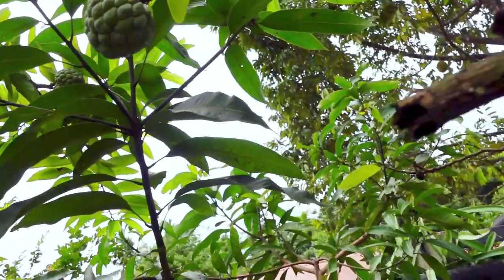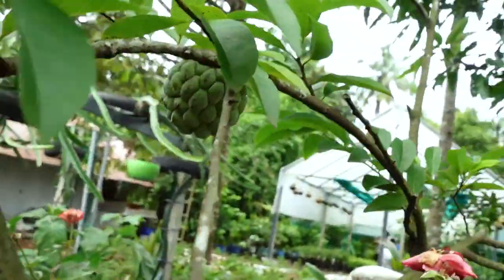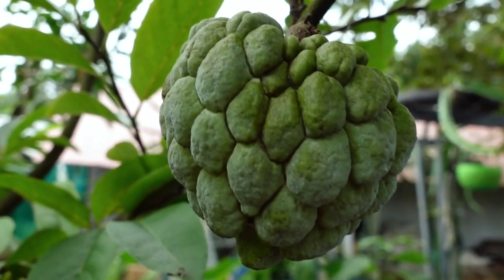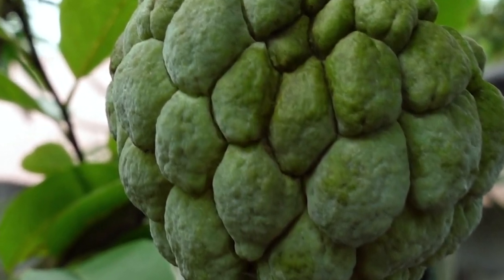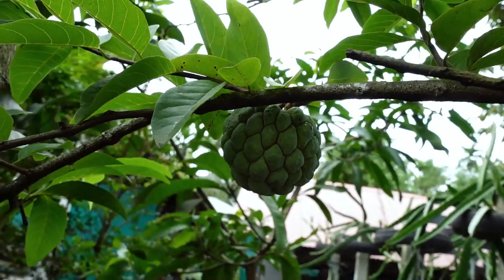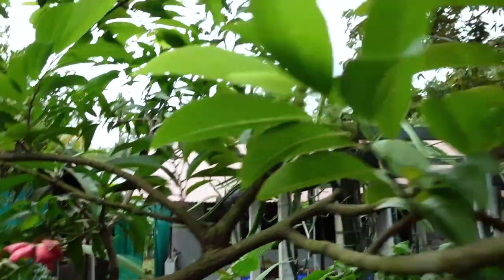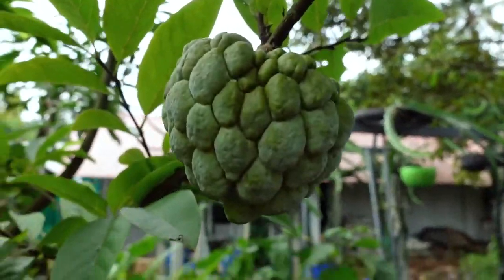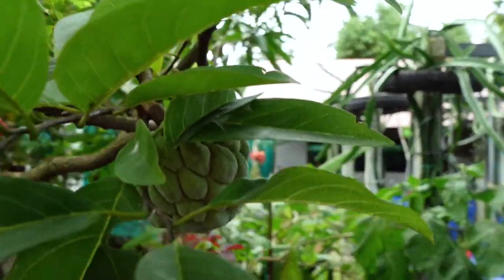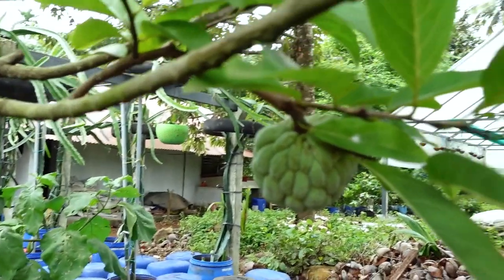We are going to look at this good plant. I will taste it. If you are going to look at this good plant, we will taste it. This is the time — we will taste it.